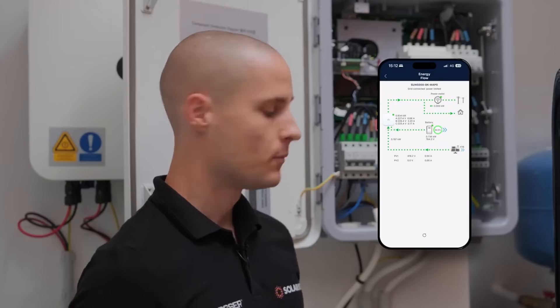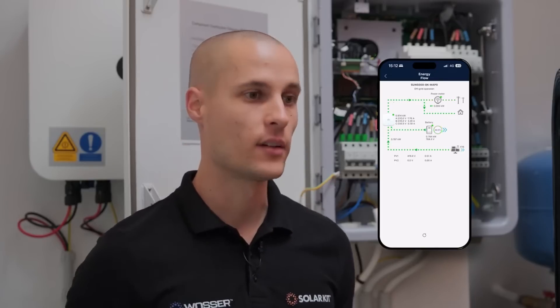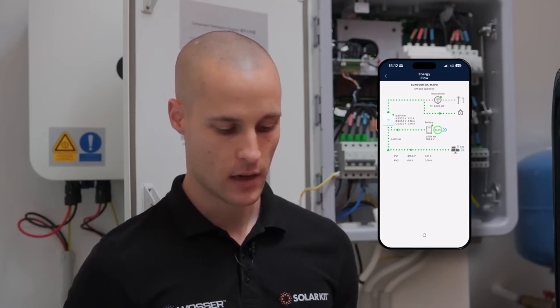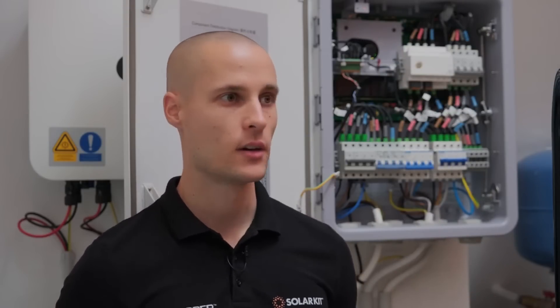The whole point of this setup is that you don't even notice when there's a grid outage. While operating in off-grid mode, you can continue using your household appliances without any interruptions, just as if everything were running normally. The application clearly shows off-grid operation, indicating that the system is primarily drawing energy directly from the solar panels. If additional power is required, it will automatically supplement it from the battery. Right now, the household is consuming roughly 970 watts, supplied simultaneously by the solar panels and the battery. The system operates entirely independently from the grid.